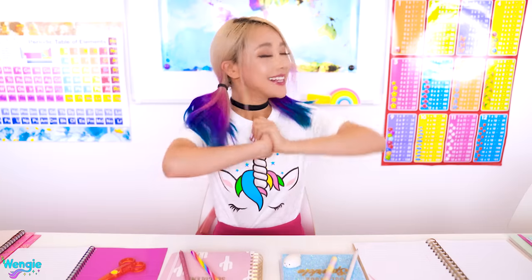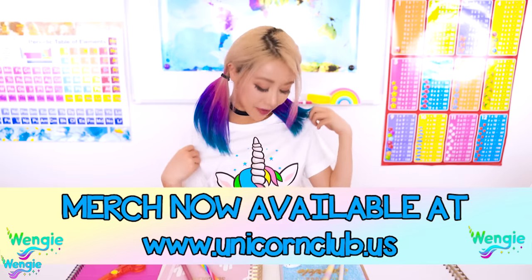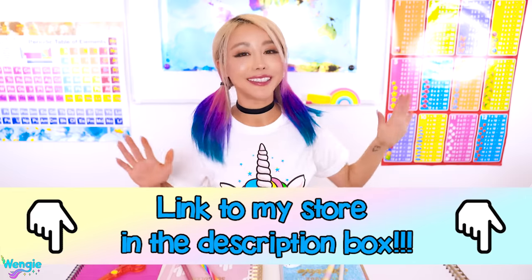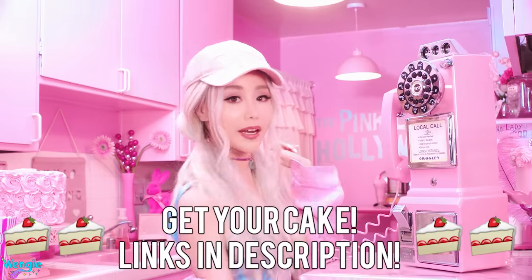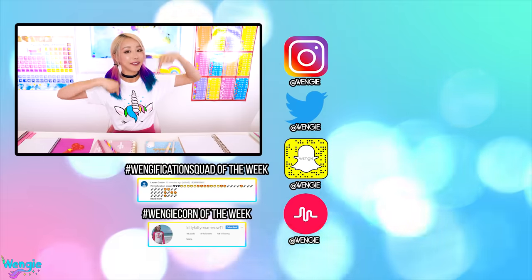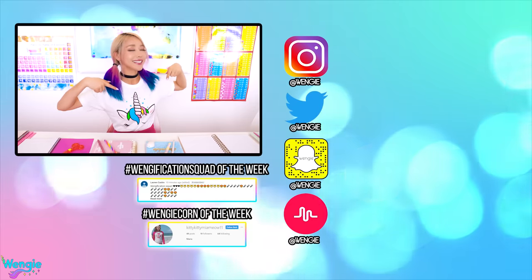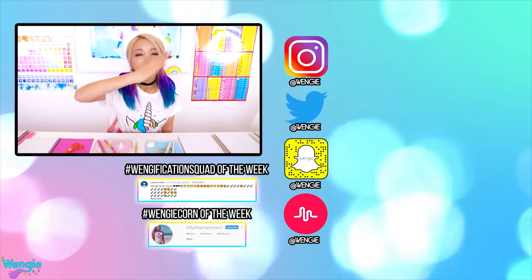Alright guys, thanks so much for watching the video — here's a huge School Supplies Hug! Let me know which edible DIY is your favorite down below. Also, I'm wearing my merch throughout this video — if you want to grab a sleepy corn t-shirt or a black unicorn jacket and much more, click the link below to my merch shop. Don't forget to check out my first single 'Cake' — you can download it on iTunes, Google Play, or stream it on Spotify. Huge shout out to my Wengification Squad member of the week and my Wengiecorn of the week — check the description box for instructions on how to get your own shout out. Until next week, I'm going to miss you guys so much — I'll see you then. Bye guys, love you!